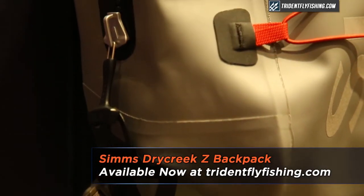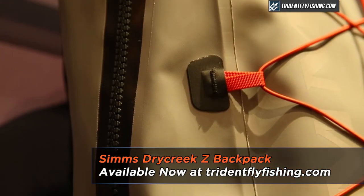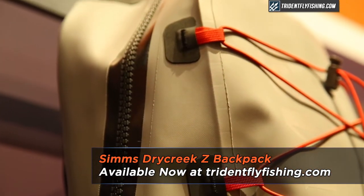Hi, my name is Luke Boswell. I'm the category manager for packs and bags at Sims, here at ICAST 2014 to show you the new Dry Creek Z Backpack. This is a fully waterproof 28 liter backpack, so it's a great day pack just for the full day on the water.